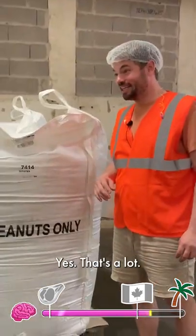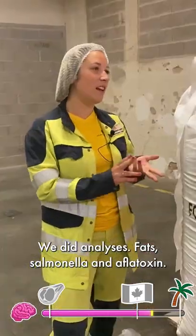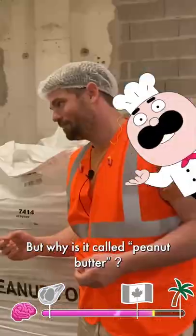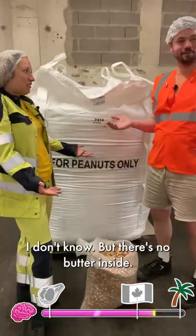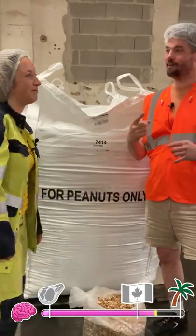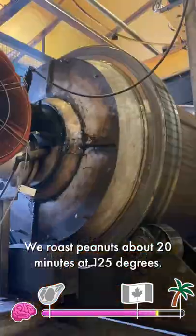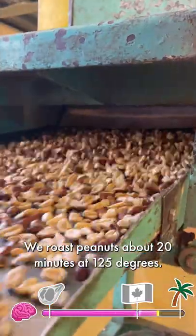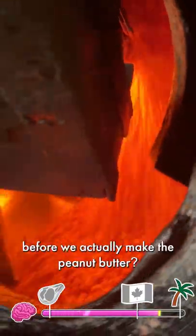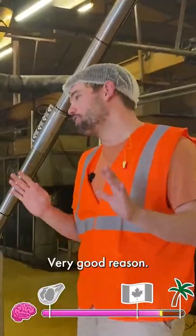Sixty big bags — that's a lot. We did analysis on fats, salmonella, and aflatoxin. One thing I've learned is that there's no butter in peanut butter. Then why is it called peanut butter? I don't know, but there's no butter inside. Can we see how you then make peanut butter? Yes! The roasting area — there are four ovens. We roast peanuts about 20 minutes at 125 degrees. What is the reason that we roast the peanuts before making peanut butter? For the taste and for salmonella. Awesome — very good reason.